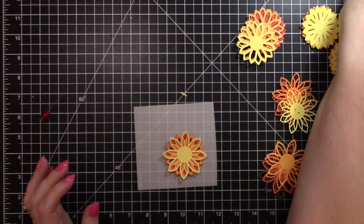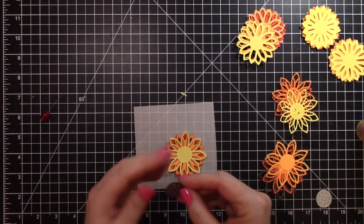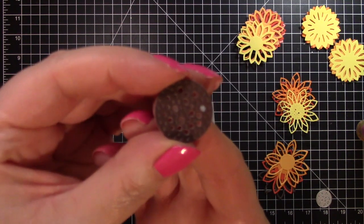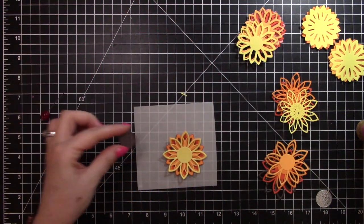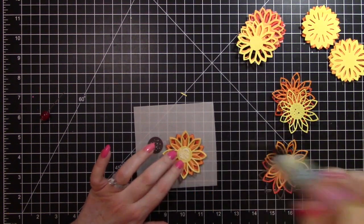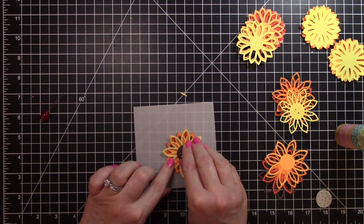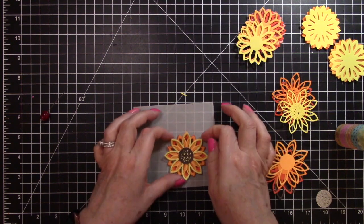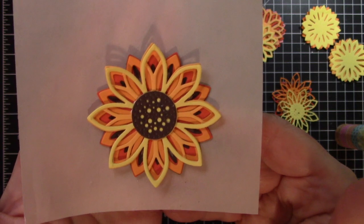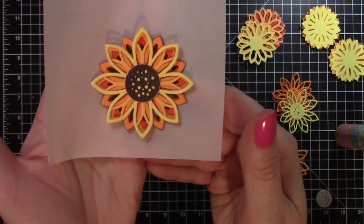I have a brown center that I will be putting there. I poked out all the little holes so you can see through it, so that yellow will show through. This glue dries clear, so if it comes up through the hole, that's okay. And there we have a sunflower! Isn't that gorgeous? I love it. And how easy was that to make? That was super easy.